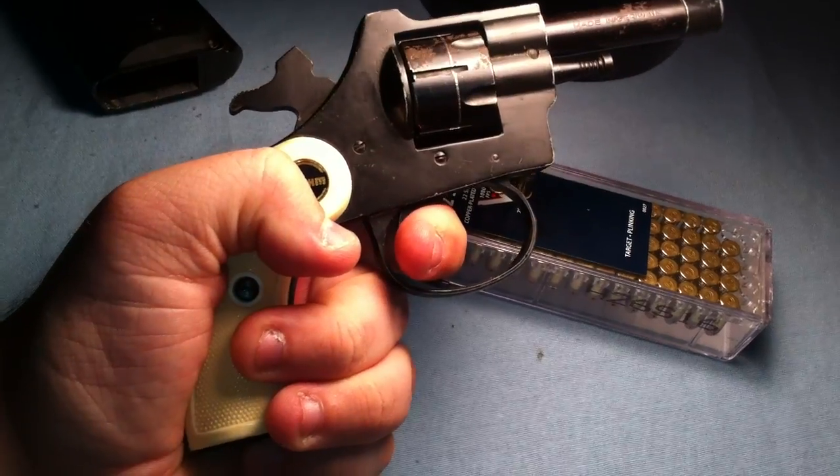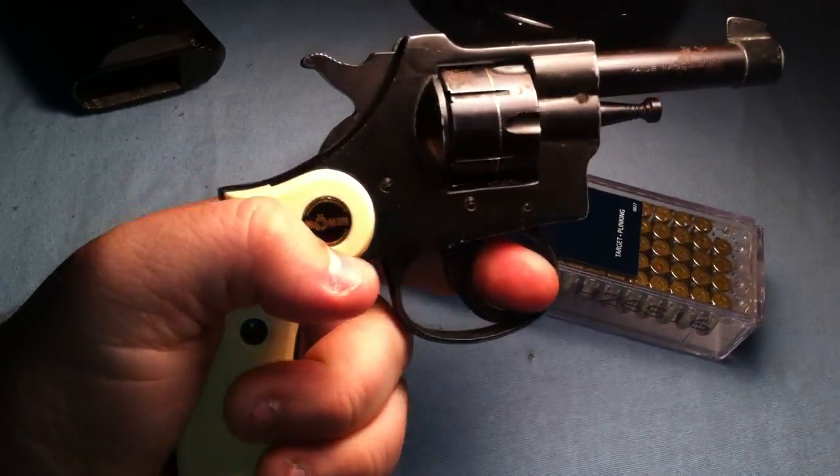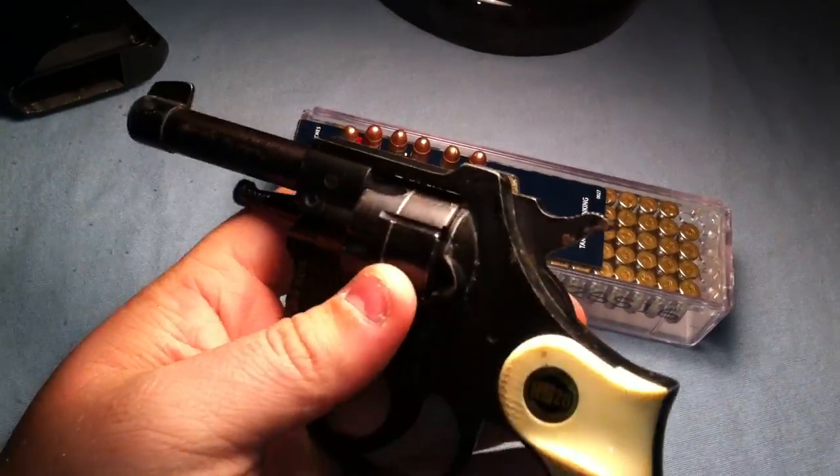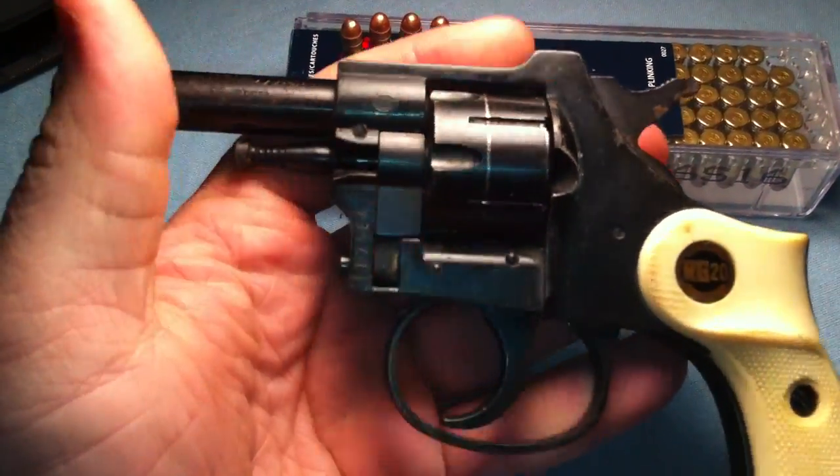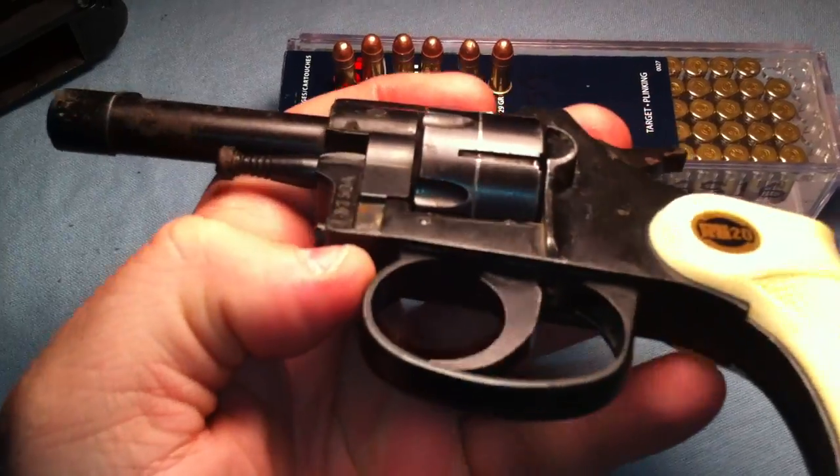In double-action it's pretty heavy. You can see how far you've got to pull it — you can see my finger turning red trying to pull it. But like I said, it's a really fun gun to shoot. I don't know much about its history, so I'm not going to get into historical detail on it. I got it as a gift.